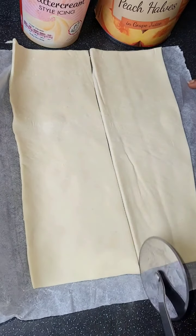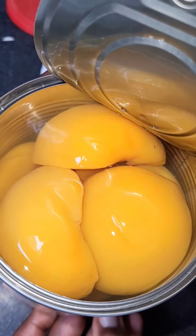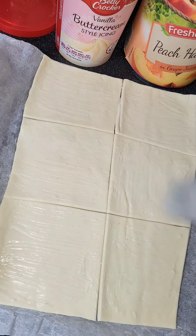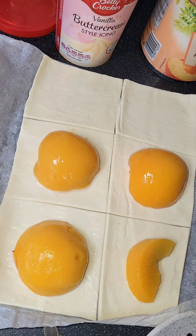The first thing you do is roll out your puff pastry and then cut into squares — just copy what I'm doing here. Open your can of peaches and add the peach juice with the vanilla buttercream, then glaze it on the puff pastry. This will give it a peach flavor. Then get your peaches and lay them on the pastry squares.